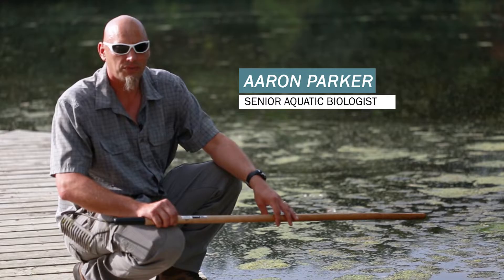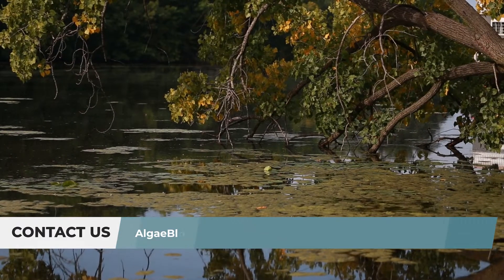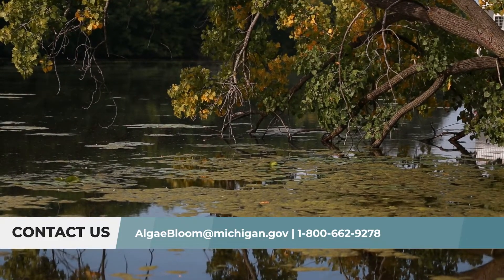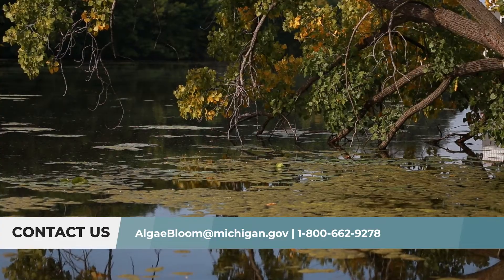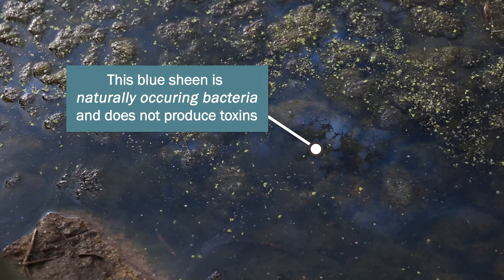My name is Aaron Parker. I'm a senior aquatic biologist with the Michigan Department of Environment, Great Lakes and Energy. If you see material like this and you're concerned about it, what you can do is email us at lgbloom@michigan.gov, because we can tell oftentimes just by looking at a photo of this what it is that we're seeing.